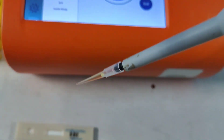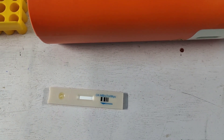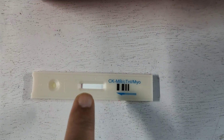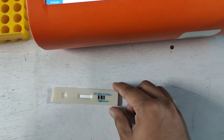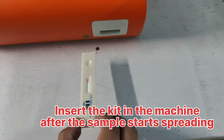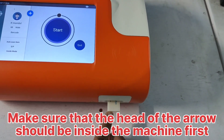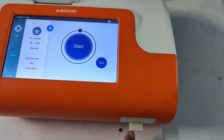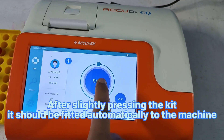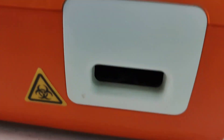100 microlitres — I am going to charge this place. Look at this, the sample is spreading. Now I am going to insert it at the kit loading site. The arrow points this way, so I am going to insert it in this direction — press and slide in a little bit. Now you have to start the machine by touching this. As you can see, the kit is inserted in the machine.